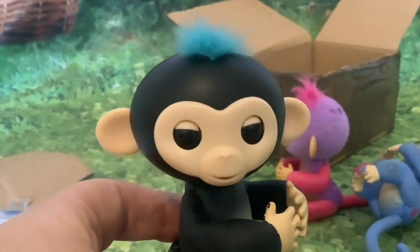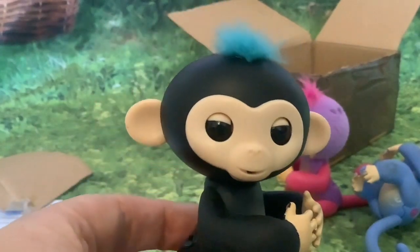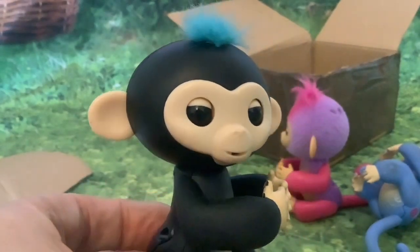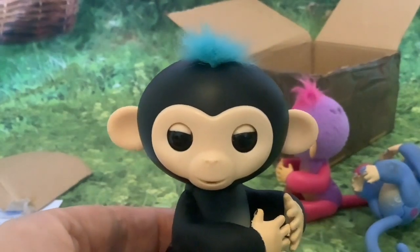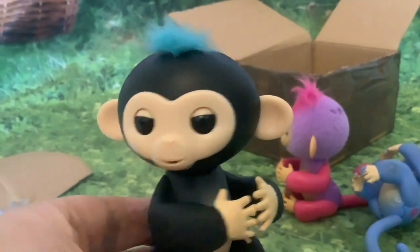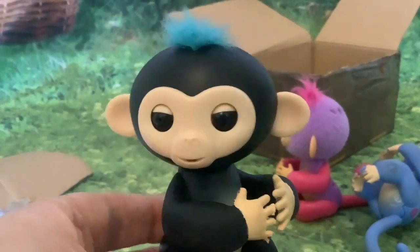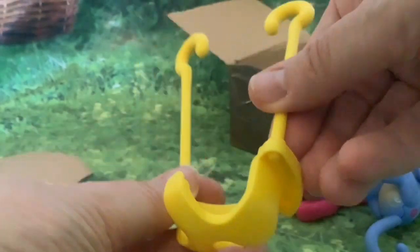This little fella is not moving his head or his eyes. I was going to do a custom anyway, but we'll have to take him apart to see what's wrong — why he's not moving his head and eyes. I'll try fresh batteries, but I'm pretty sure the lady who sold them put fresh batteries in anyway. And this is the swing.